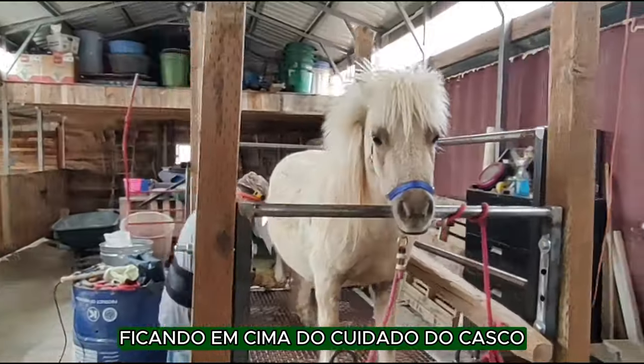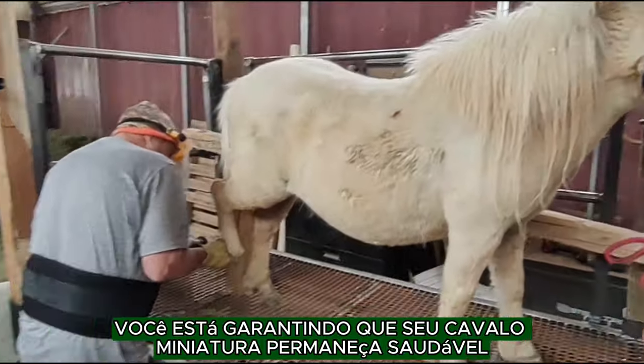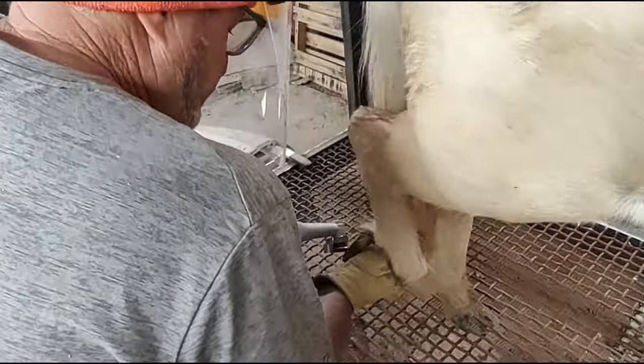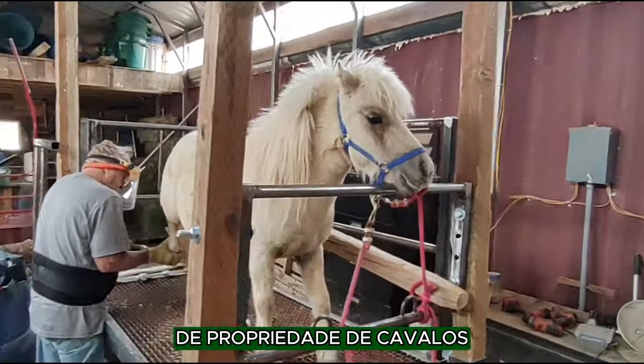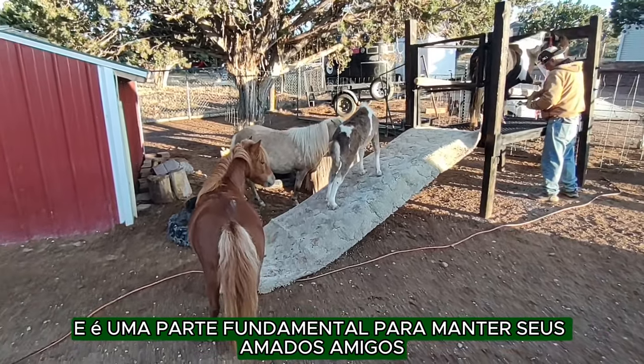By staying on top of hoof care, you are ensuring your miniature horse stays healthy, active, and free from pain. It is one of the most important aspects of horse ownership, and it is a key part of keeping your beloved friends happy.